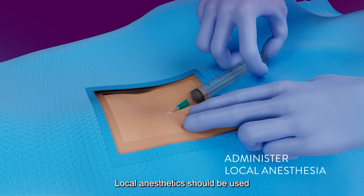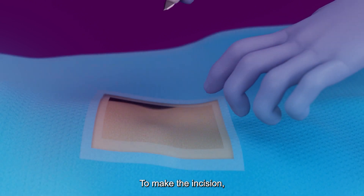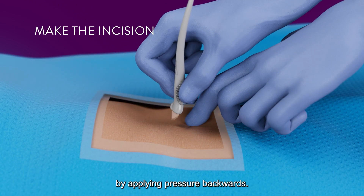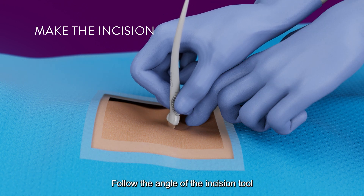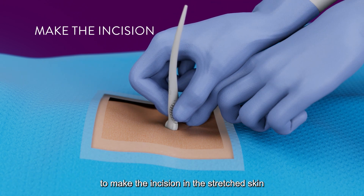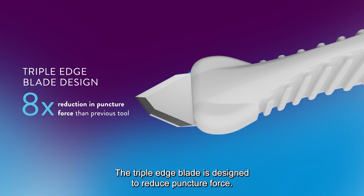Local anesthetics should be used prior to inserting the ICM. To make the incision, use a finger to stretch the patient's skin by applying pressure backwards. Follow the angle of the incision tool to make the incision in the stretched skin directly in front of the finger holding it. The triple-edge blade is designed to reduce puncture force.